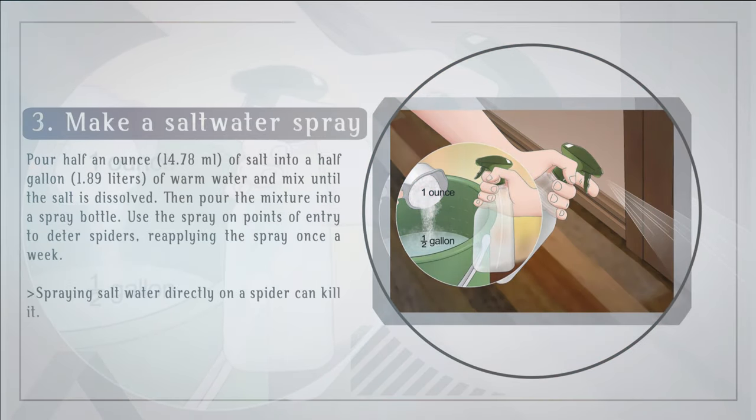Make a salt water spray. Pour half an ounce of salt into a half gallon of warm water and mix until the salt is dissolved, then pour the mixture into a spray bottle. Use the spray on points of entry to deter spiders, reapplying the spray once a week. Note that spraying salt water directly on a spider can kill it.